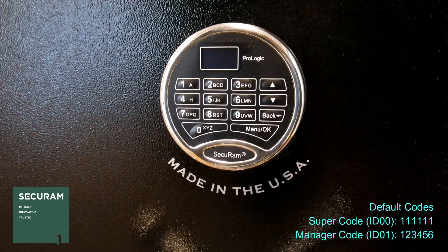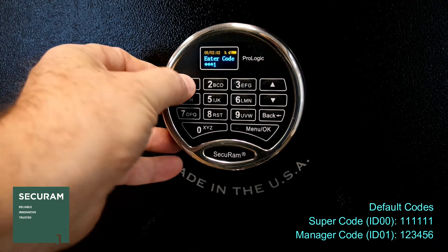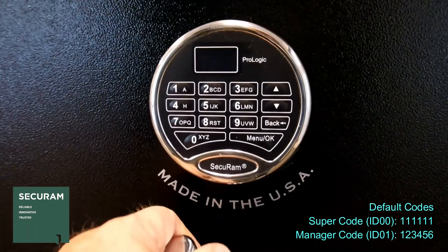Let's go ahead and enter the super code to open: 1, 1, 1, 1, 1, 1. You'll see it says ID 00 verified, and then it says lock open 6 seconds, so you turn the handle and you can open the door.